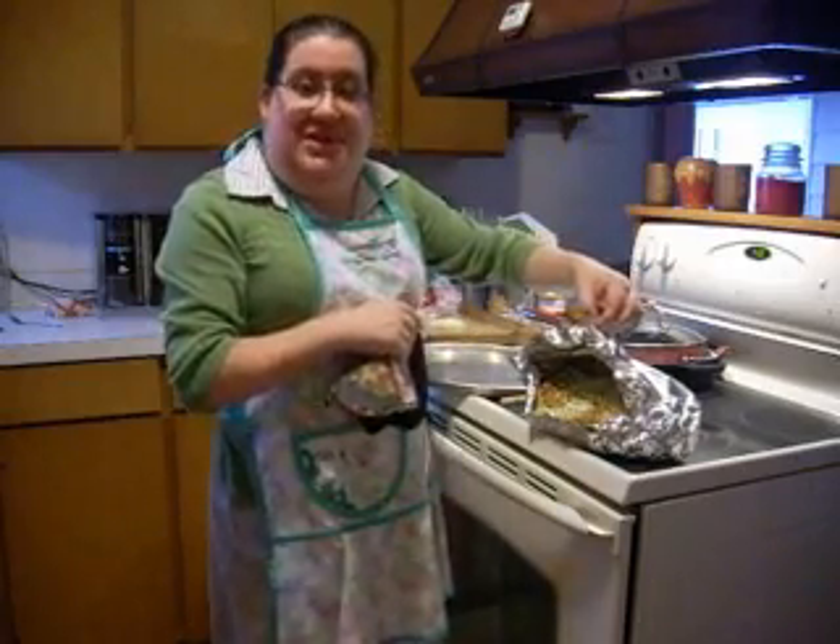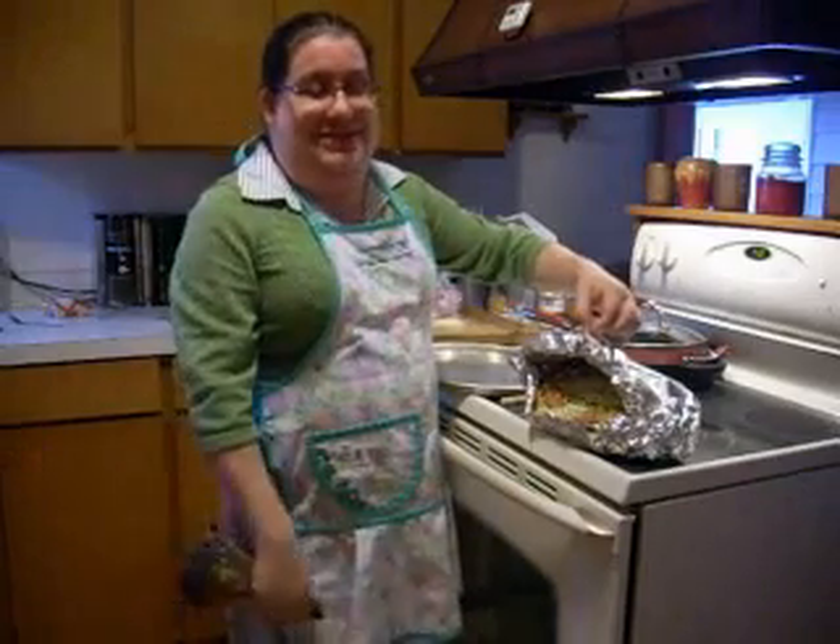I hope that you enjoy this recipe as much as my family does. Bye bye!